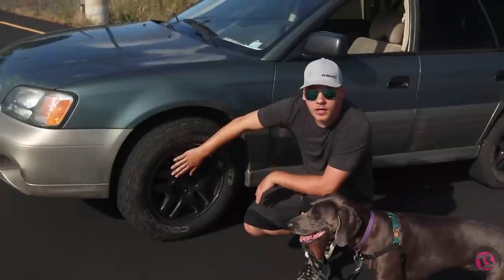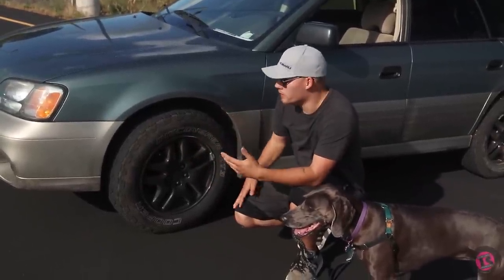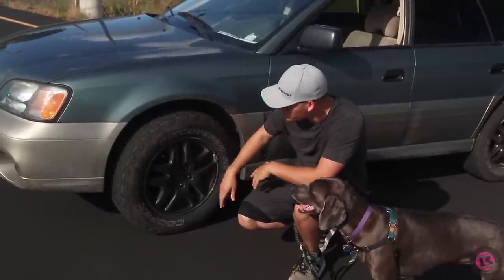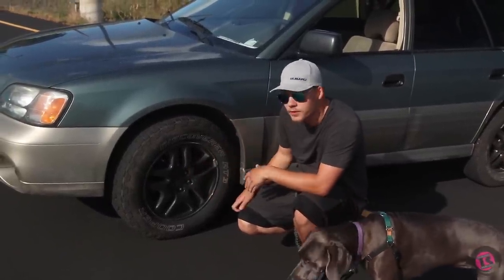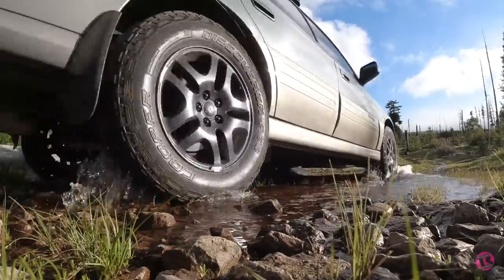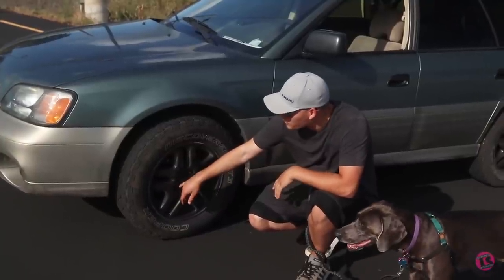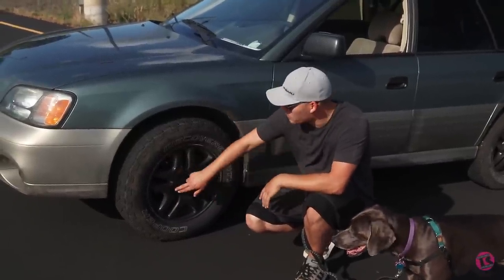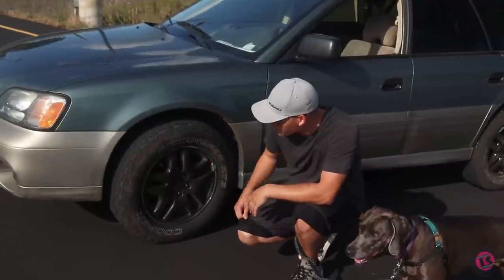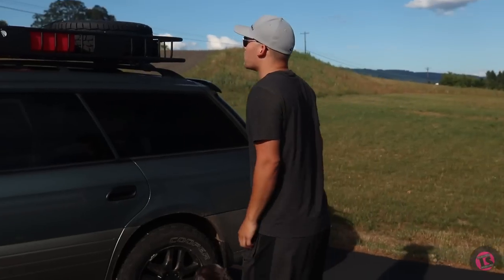The wheels are just stock Outback wheels that I painted black with appliance epoxy — just rattle can stuff, but it dries really hard and has been tough. I've been driving over rocks, sticks, and tree stumps, and there are only a couple little spots where the paint flaked off, inside the wheel wells or lug nut sockets. I've been pretty happy with it and it looks good when it's not dirty.